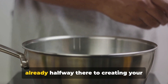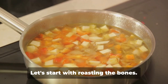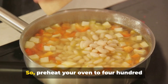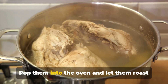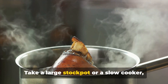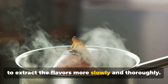With these simple ingredients, you're already halfway there to creating your homemade bone broth. Now the magic begins — it's time to transform these ingredients into a nourishing bone broth. Let's start with roasting the bones. This step isn't absolutely necessary, but it does add a rich depth of flavor to the final product. So preheat your oven to 400 degrees Fahrenheit and spread your bones out on a baking sheet. Pop them into the oven and let them roast for about 30 minutes. While the bones are roasting, take a large stock pot or slow cooker and pour in enough cold water to cover the bones. We're using cold water because it helps to extract the flavors more slowly and thoroughly.